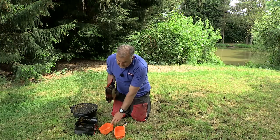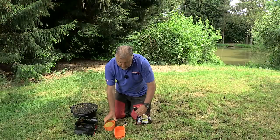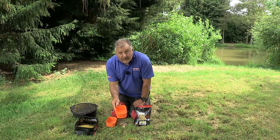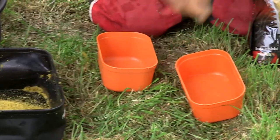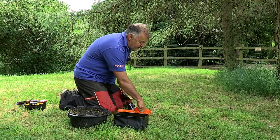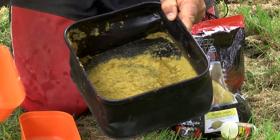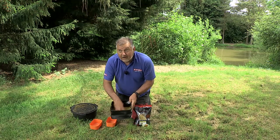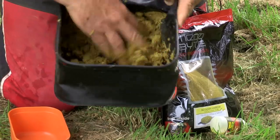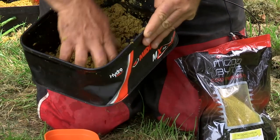Take your groundbait — tip one pint, which is easily done in a pint mixing bowl — into a mixing bowl and add half a pint of water. At this point you can add a liquid flavour; this one comes free with the groundbait. Just tip it in — it gives it a little boost. Swirl it around and tip the whole lot into your groundbait. It's basically a one-and-a-half parts ratio. At first it will look a little claggy and messy, but if you let it stand for ten minutes it will have soaked up all the water, then you run it through a riddle and you'll get the perfect groundbait.